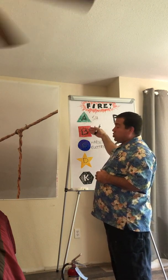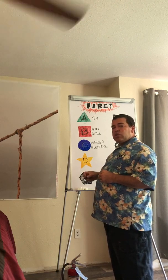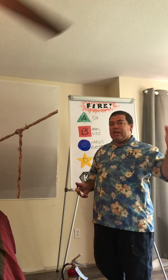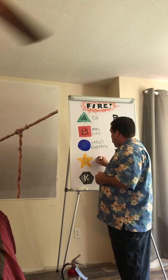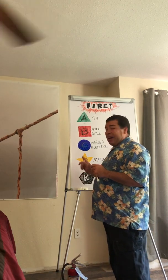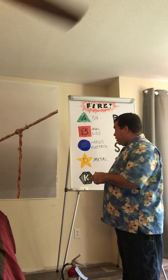Notice the green triangle, the red square, the blue circle, and the yellow star — it's actually kind of a gold star. Remember back in kindergarten or pre-K, if you did something good you got a gold star. Gold — a metal. Type D fires are those flammable metals. You're not going to see an extinguisher for Type D fires, and we'll talk about that in just a second.